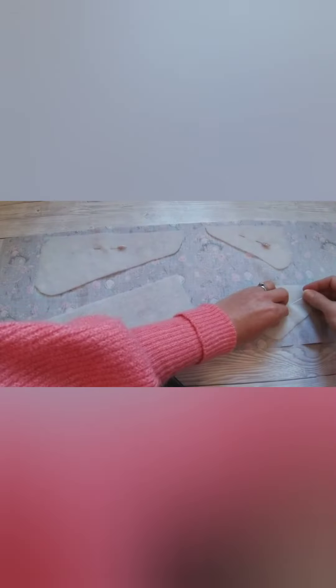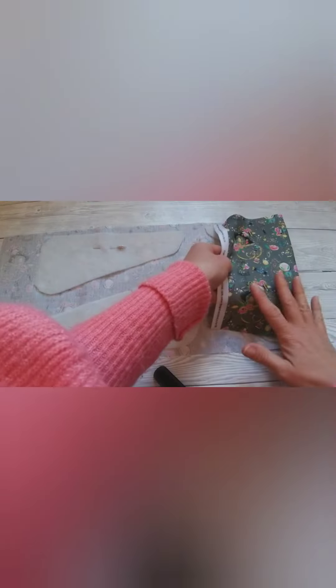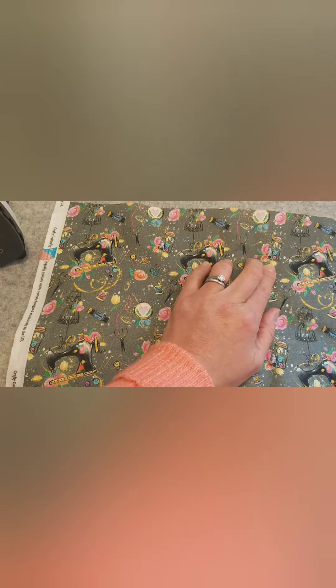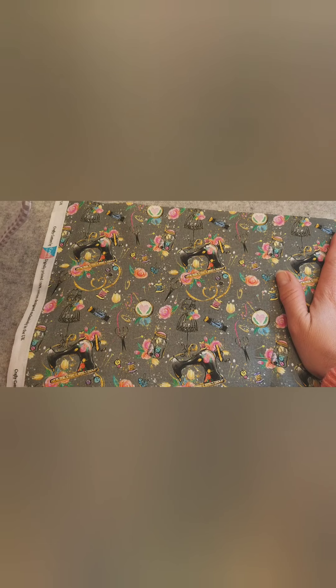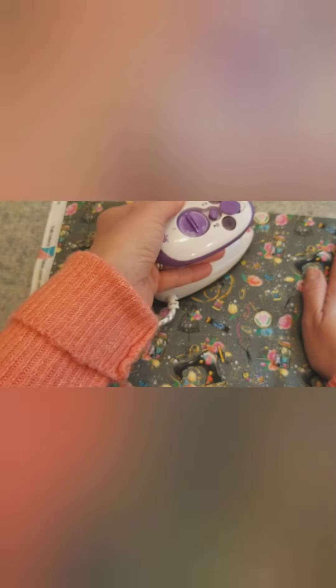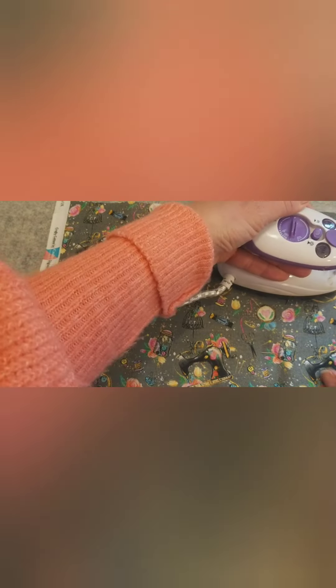Once you're happy with where your pieces are, just temporarily pin them in place until we take them over to the ironing mat or ironing board. We'll turn this piece over to iron them in place — put the fabric down, take away the pins, and then with your iron on — mine's on number two — just press that in place. Do this with all four pieces of fleece.